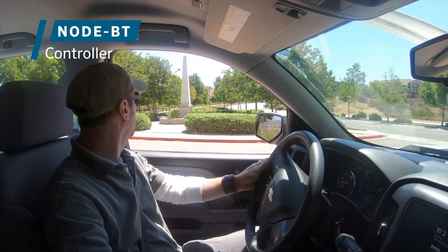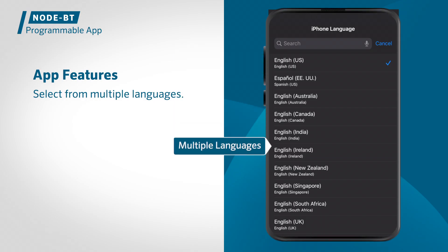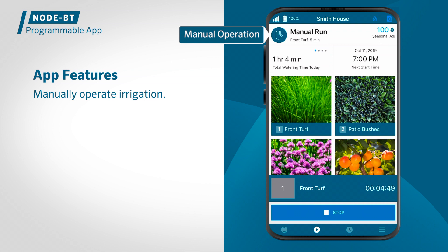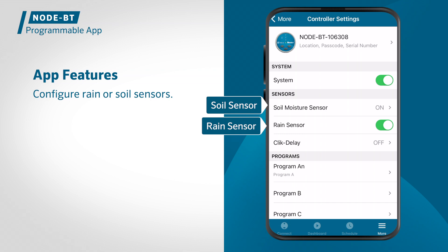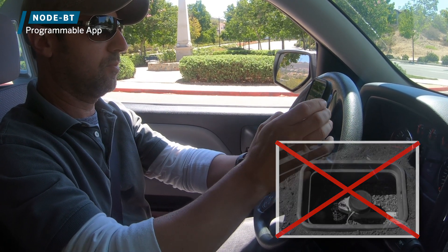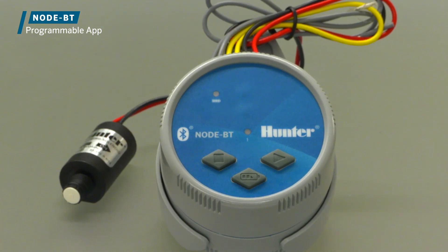The Node BT irrigation controller brings Bluetooth functionality and smartphone programming to our popular wireless valve controller. With the Node BT multi-language app, you can quickly and efficiently set controller schedules, manually operate or suspend irrigation, configure rain or soil sensors, and view battery health up to 50 feet (15 meters) away, all without opening the valve box. Node BT programs easily, just like the standard X-Core and Pro-C controllers, but using only your smartphone.